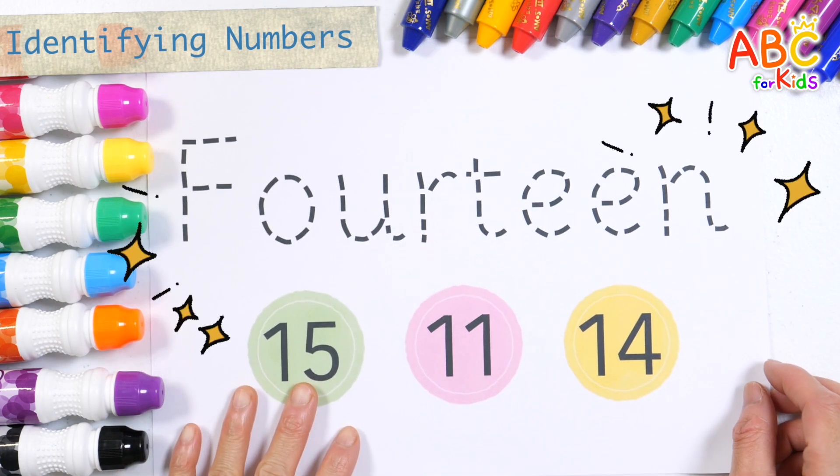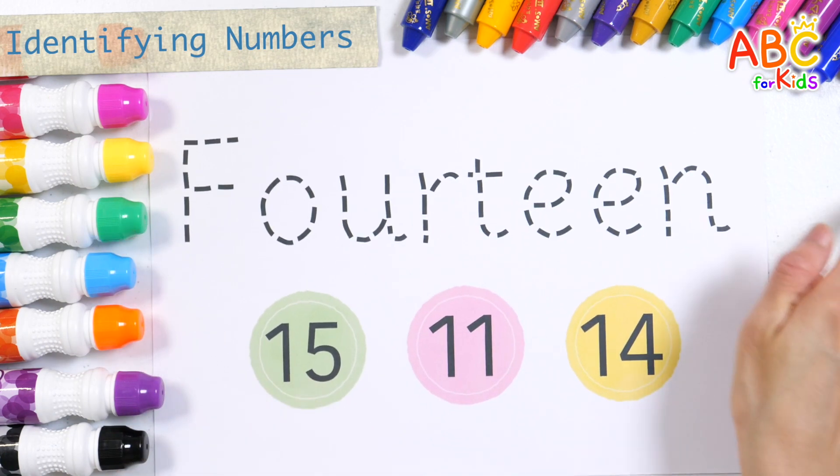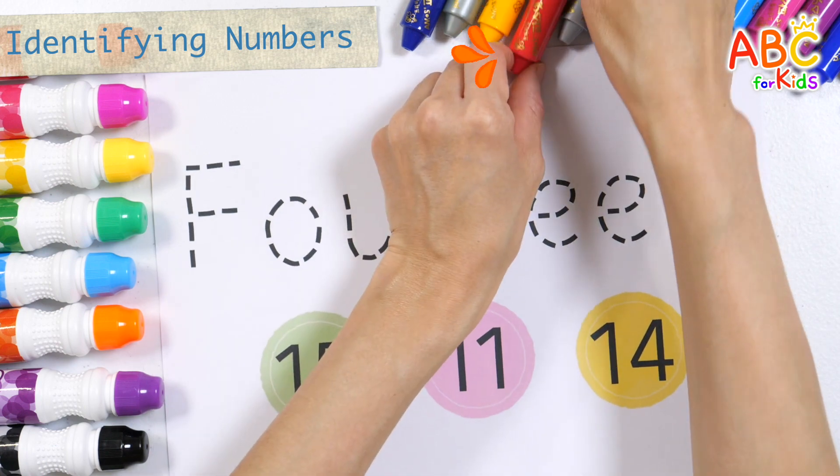Let's write a letter, find the right number, and circle it. Next time won't you sing with me?